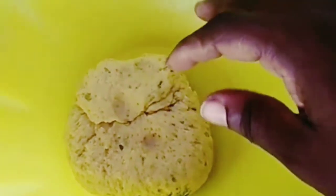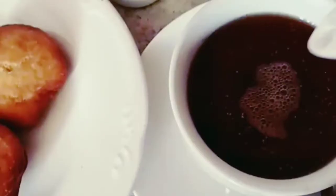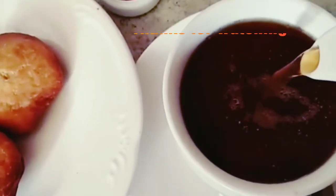Then you knead it until it gets to that texture, you let it rest for a while — 30 minutes or so — and then you cut into the different shapes and fry them in hot oil till golden brown.